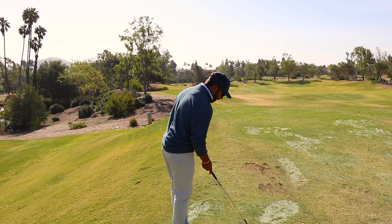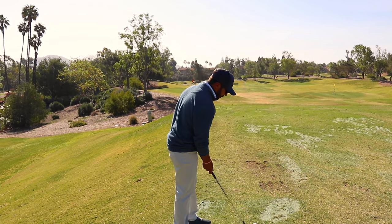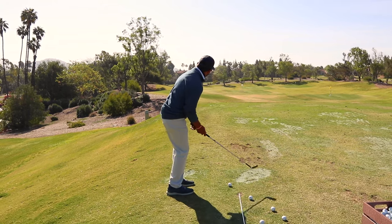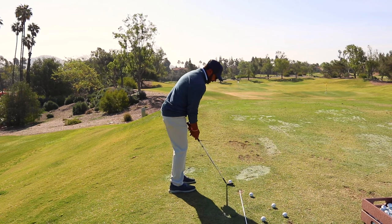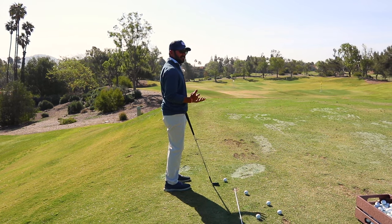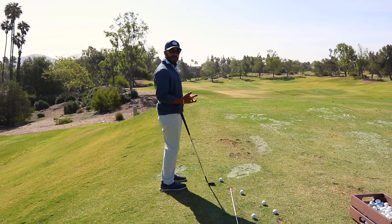Now over to this red pin. We said it was tougher because it's shorter. One thing that people do to really make things difficult is they don't have their setup cater to the distance they're trying to hit the golf shot.